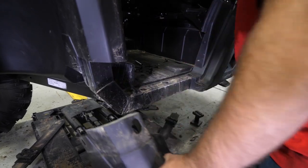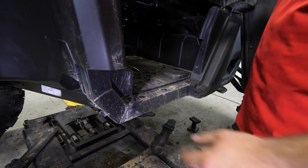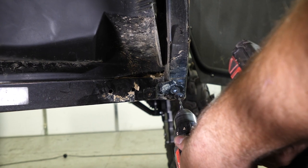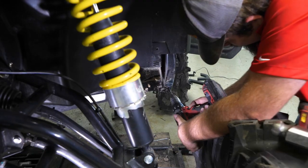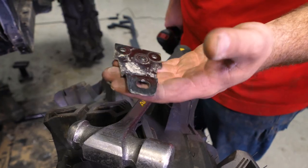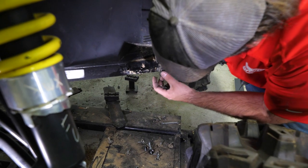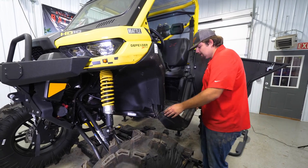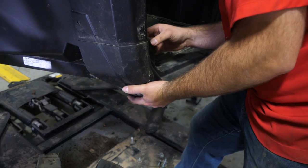Grab a hold and remove the side panel. Once you've done that, you're going to notice that you have three rivets securing your lower bracket for your factory sliders. We'll want to drill those rivets out. There we go — we went ahead and drilled out all three rivets, and that gives us plenty of room to get in here and put our hardware in. Now we're going to go ahead and reinstall our side panel, just making sure that you get it lipped right back in how it was.